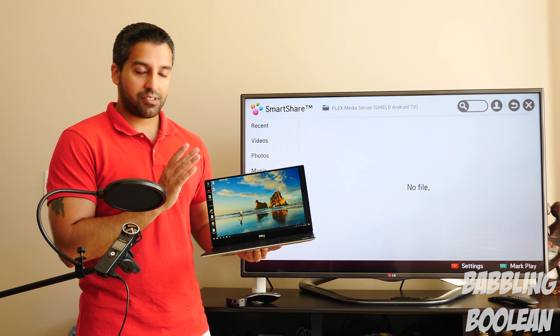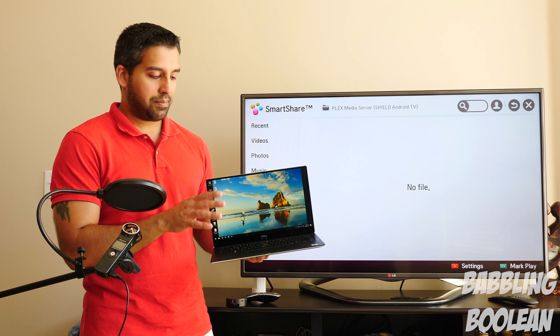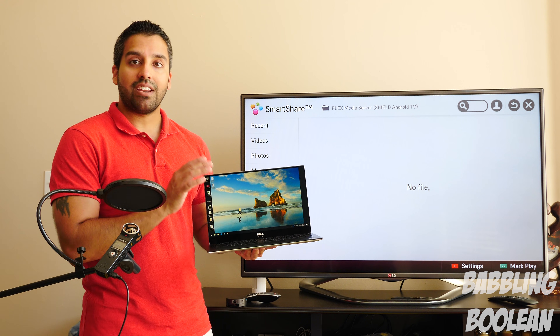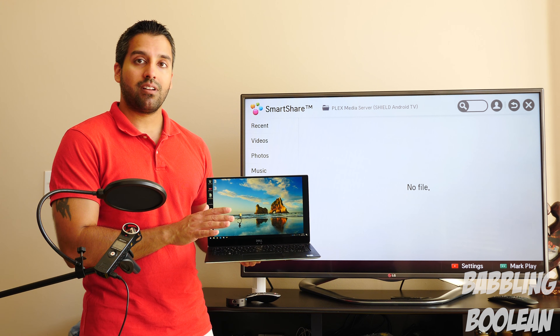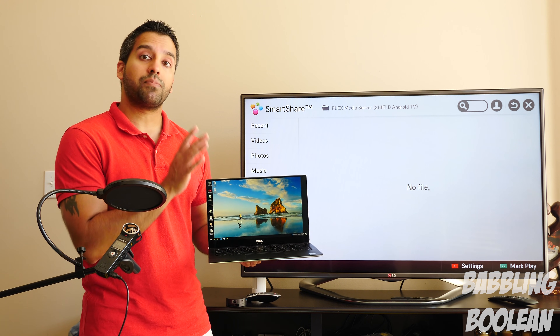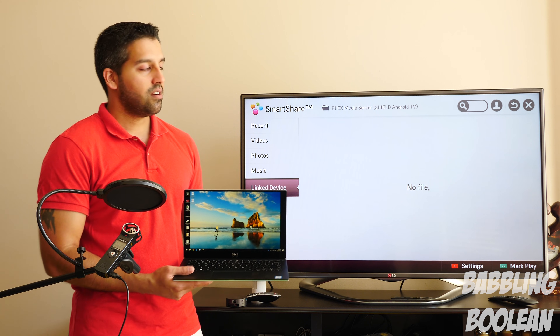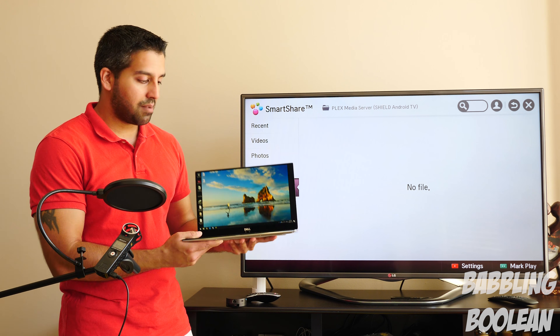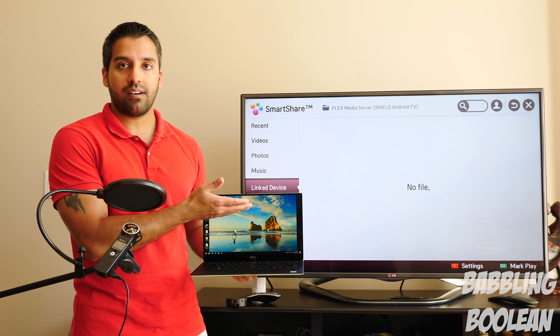In this example — which is perfect because I have to use an adapter — this laptop has only USB-C ports. USB-C is designed primarily for transferring data, but it can also transfer video feed. The TV, on the other hand, has primarily HDMI ports, so this is a perfect example of needing a video adapter.